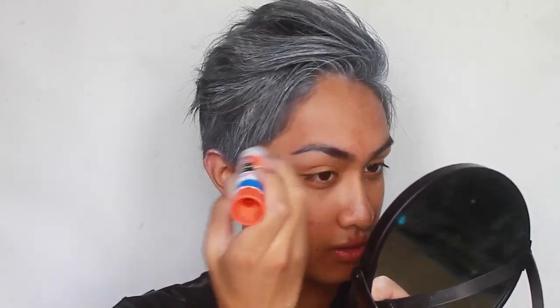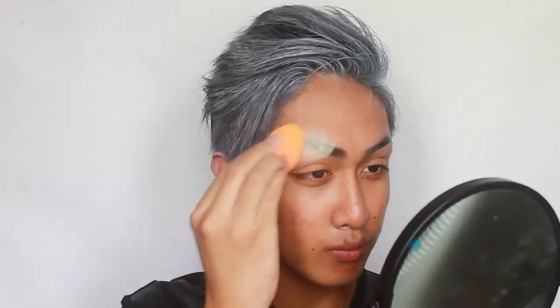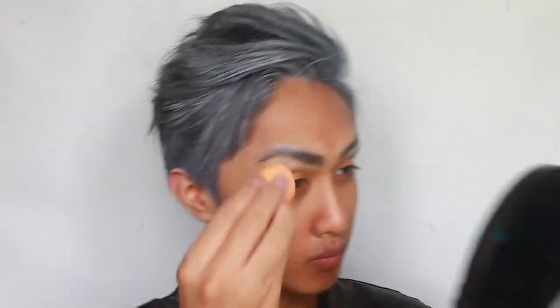I'm going to flatten down my brows by stroking in the direction of hair growth. Afterwards, I'm going to set the glue with powder and add an additional layer of glue to ensure they're down for the long run. The flatter the better, so add more layers as you see fit.